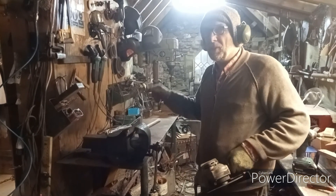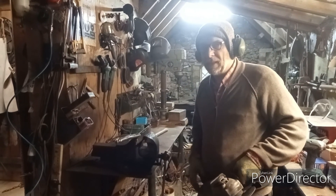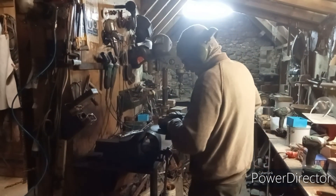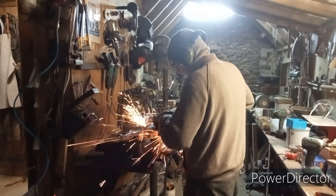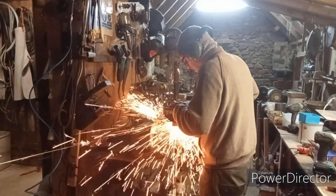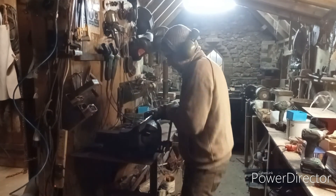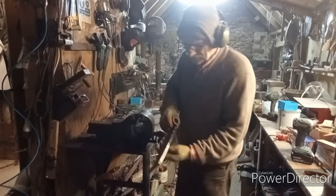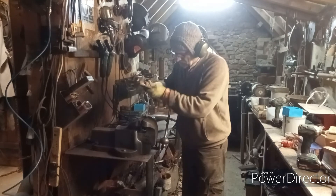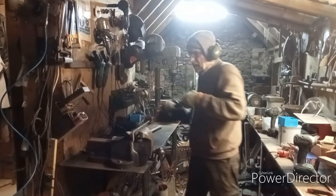Just a quick note: I want you to observe how fine the sparks are, because the finer the sparks the more high carbon steel it tends to be. Big bright sparks are soft, like mild steel. Just watch the sparks on this. By comparison I'm going to just cut a piece off this which is mild steel, which is softer — just take a look at the spark by comparison.